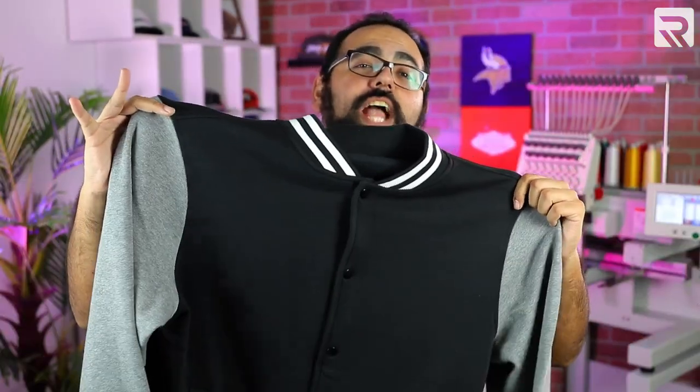What's going on everyone? Andrew here. Welcome back to another episode of Embroidery Hub. Today I'm going to teach you how to customize one of the most profitable garments in the world of custom apparel, and that garment is a letterman jacket.